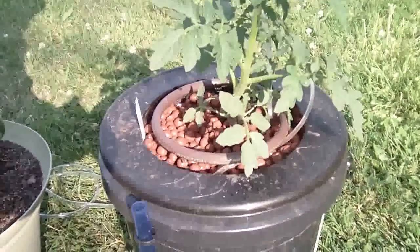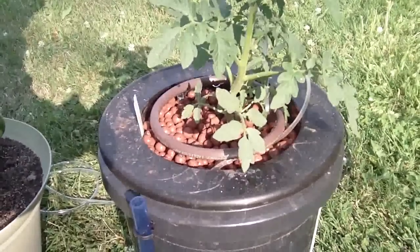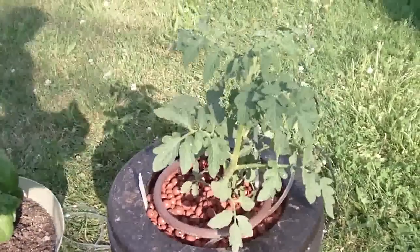Today I'm going to show you how to build your own top drip bucket hydroponic system. Let's get started.